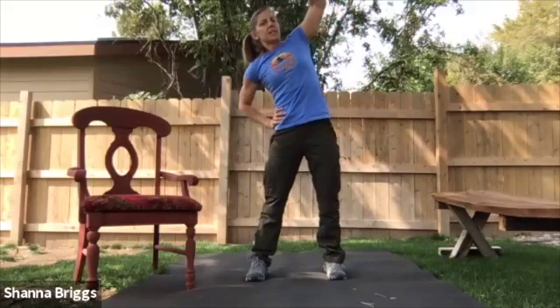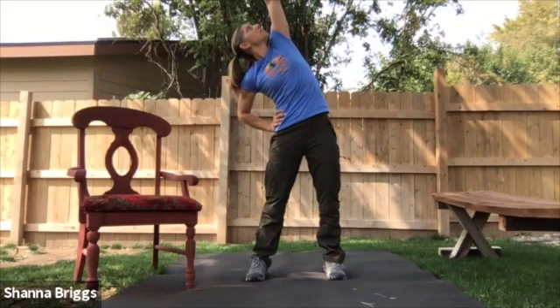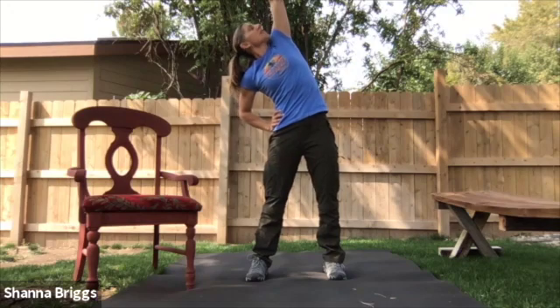Hand on the opposite hip. Gently let the hips shift to the side as you reach up, peer up, breathe, and relax.